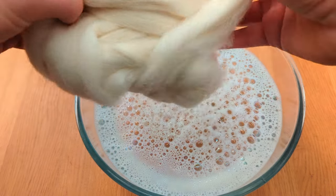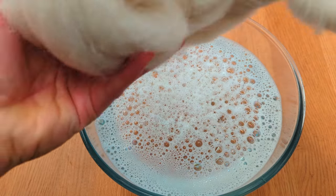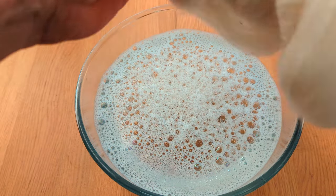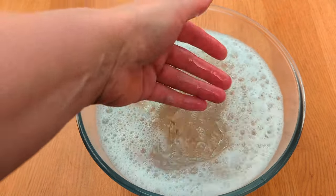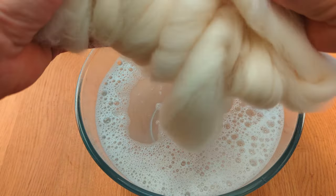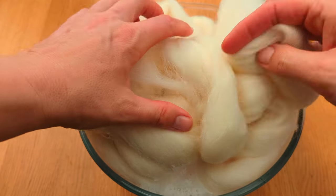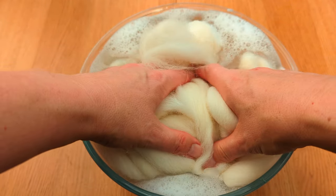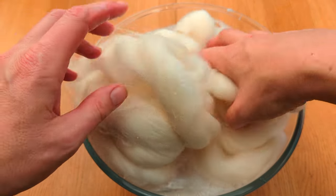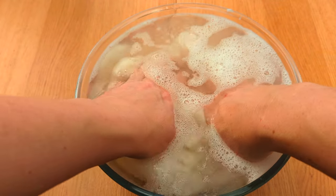The first thing we're going to do is put our combed undyed top into warm water with just a spot of washing-up liquid in it, which is going to help to wet the fibres. We want this to soak for about half an hour, so by the time we've done all the other prep, it should be ready for the dyeing process.